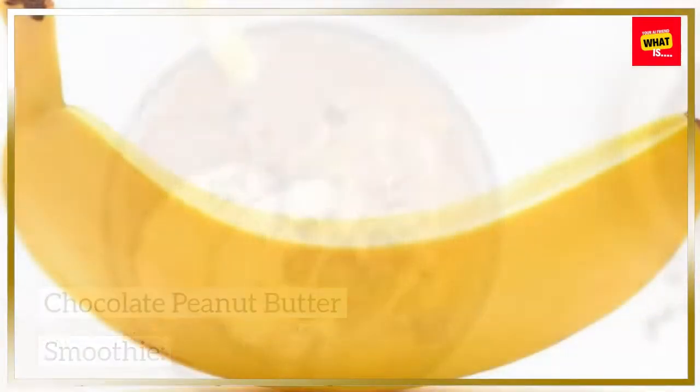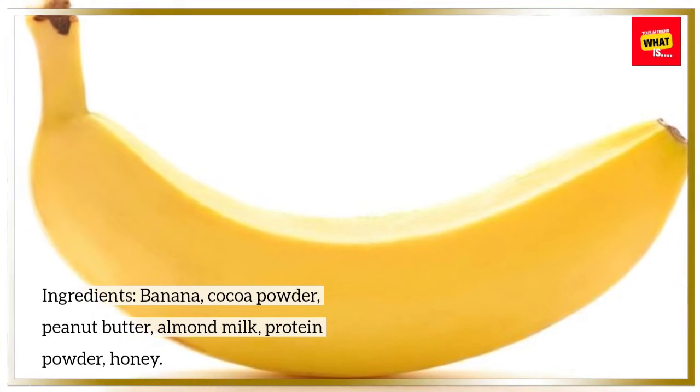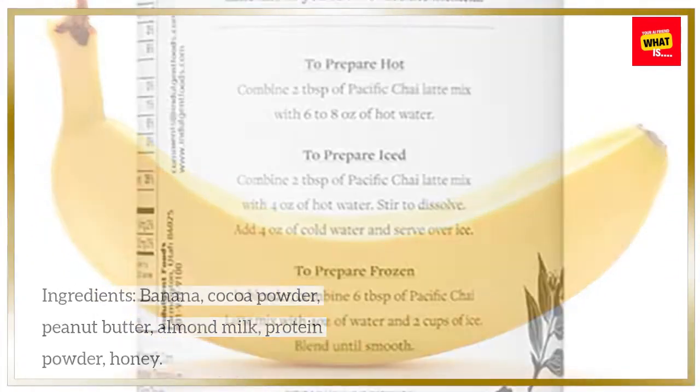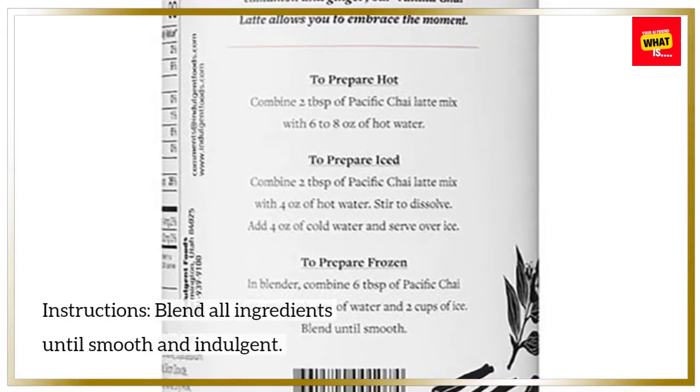Chocolate Peanut Butter Smoothie. Ingredients: Banana, Cocoa Powder, Peanut Butter, Almond Milk, Protein Powder, Honey. Instructions: Blend all ingredients until smooth and indulgent.